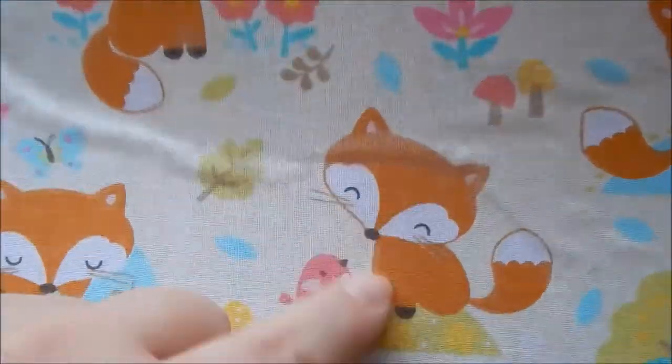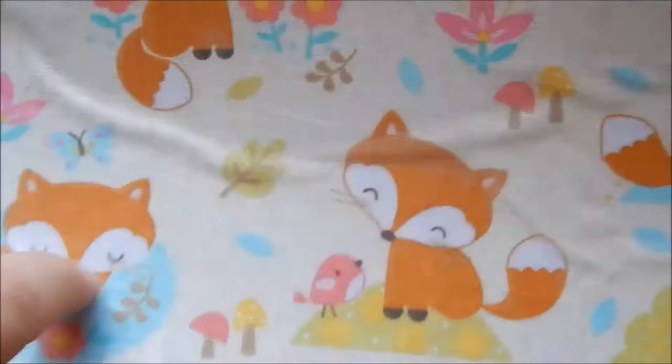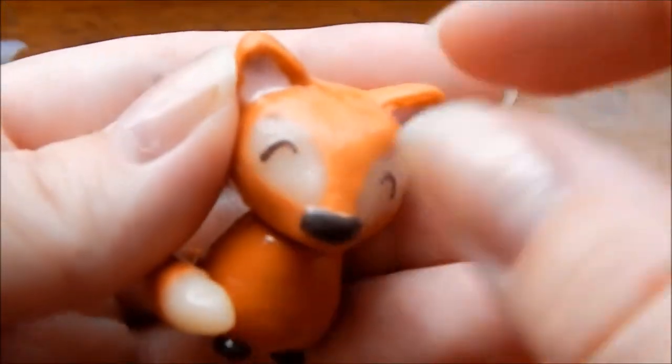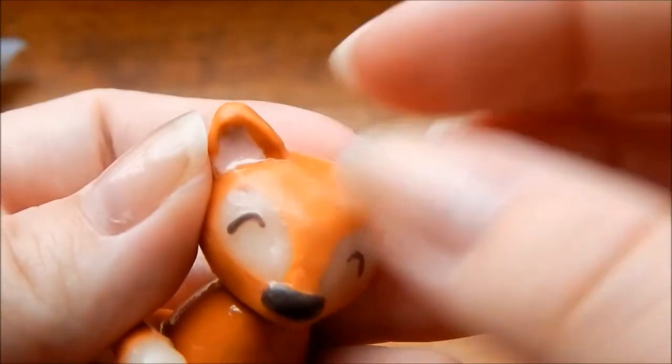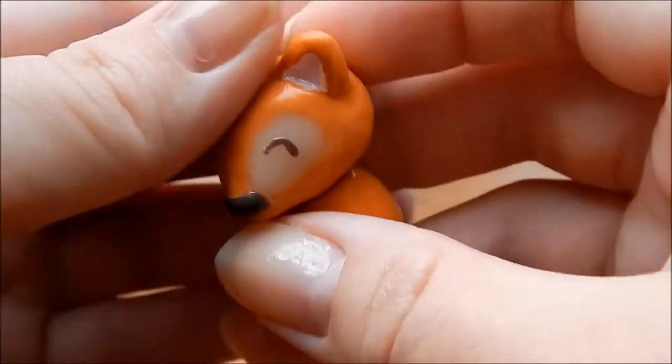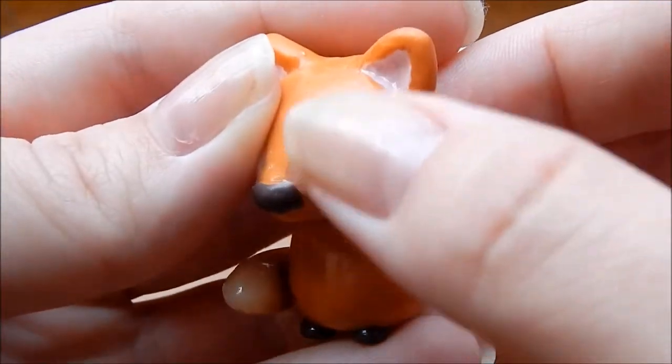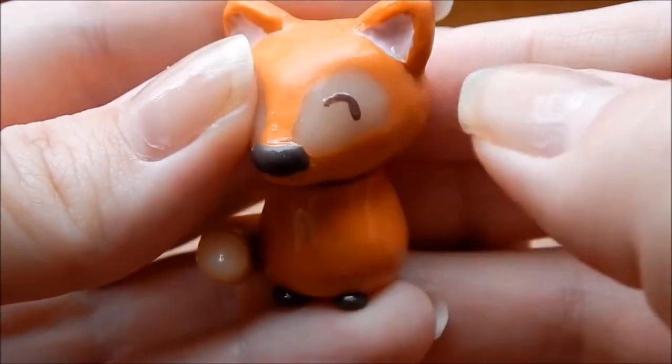If you saw my Deathly Hallows keychain tutorial, you'll have seen this little fox mat — it's a material I laminated to use as a work surface for my clay. That's what inspired me to make this little fox figurine. I mixed orange with tan together because he's a darker orange in the mat, and the only orange I had was like a pumpkin orange, so I mixed them to tone it down.